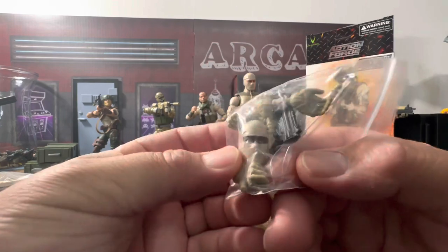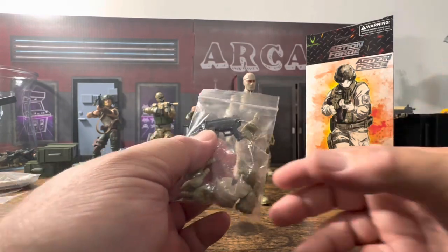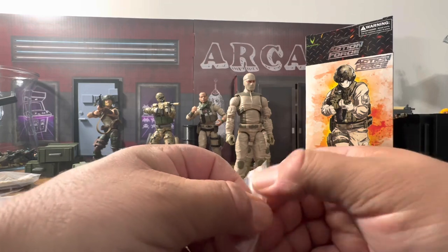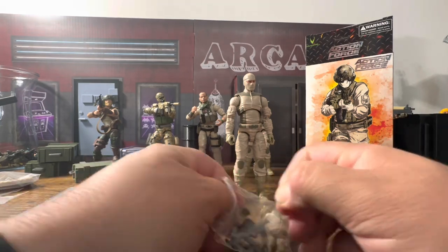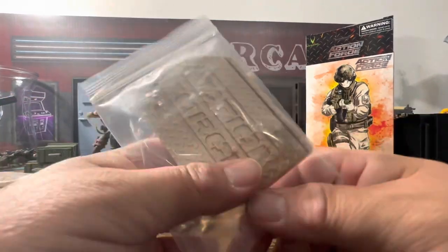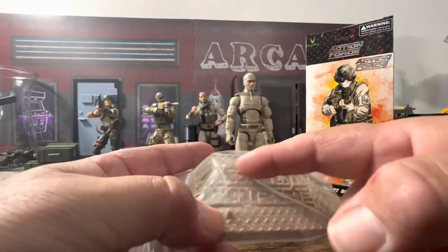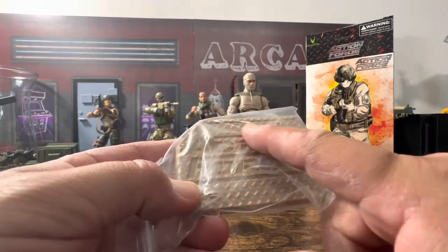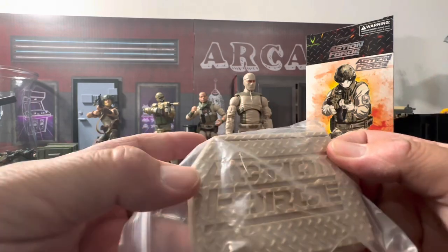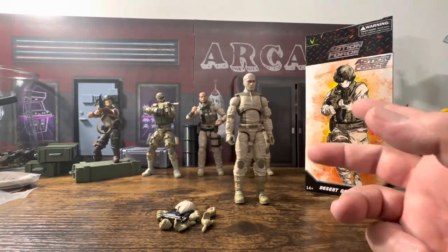It comes with a different face, four sets of hands, and the newer ones do come with a gun — that's all because of one guy who complained about it, and thank god he was able to get that changed. One guy made that change for everyone that orders these. You also get the basic stand — I hate stands, I'm never going to open this. It has four different pegs along with a slot for the file card and it says Action Force, but it's big, it's bulky — I hate it.